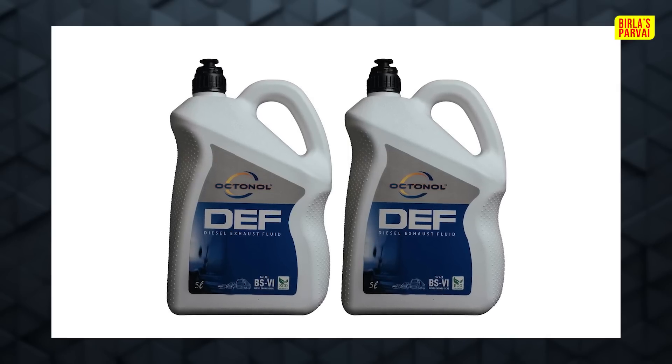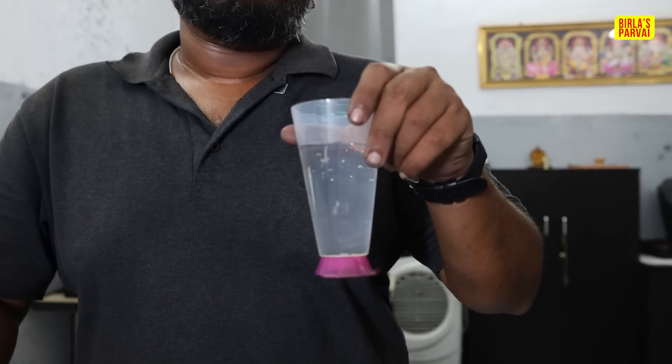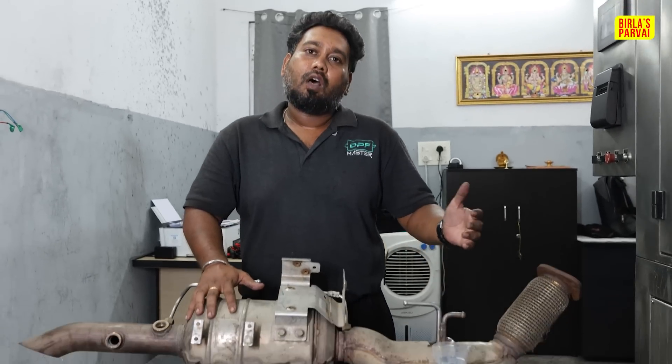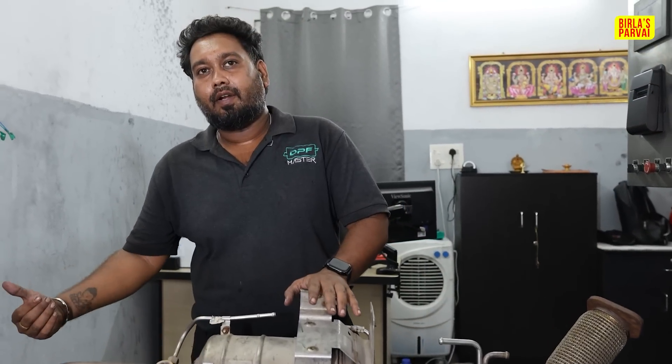DEF means the right thing is to use to heat. You can use it to heat all the vehicles. If the BS6 engines go to phase two, all 1500cc size vehicles must use DEF — including cars, commercial vehicles, and light vehicles. DEF looks like water. What is it? It is just like a urea composition. When you use this, you can split the carbon in the same filter, giving purified smoke instead of hazardous smoke.